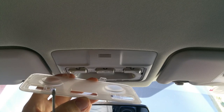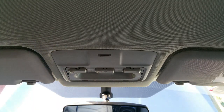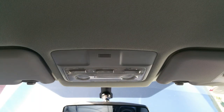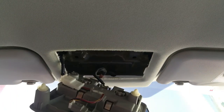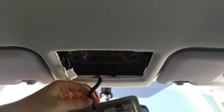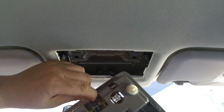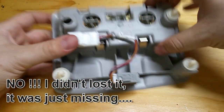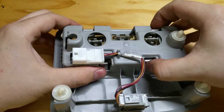Now let me show you how to remove the whole assembly for a little more access to those little tabs, in case you don't want to break them since they're very fragile. What you actually have to do is just pull the whole assembly down. You will have plastic tabs that hold into the holes there. Just disconnect this harness right here and you will have to disconnect this harness over here as well. Now we've got the whole assembly out — you can see I'm missing one clip, no idea where it is.